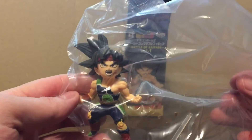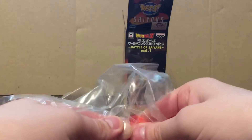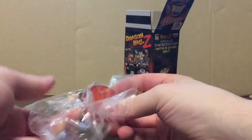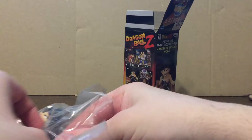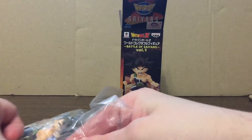You can already see it's a pretty nice figure. Alright, first we pull out and set up the base. He doesn't have any footholds — he floats above the base.